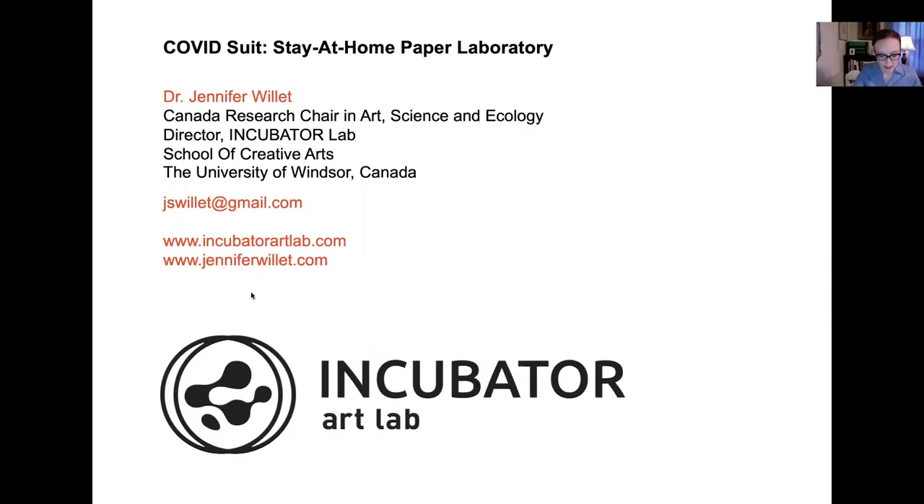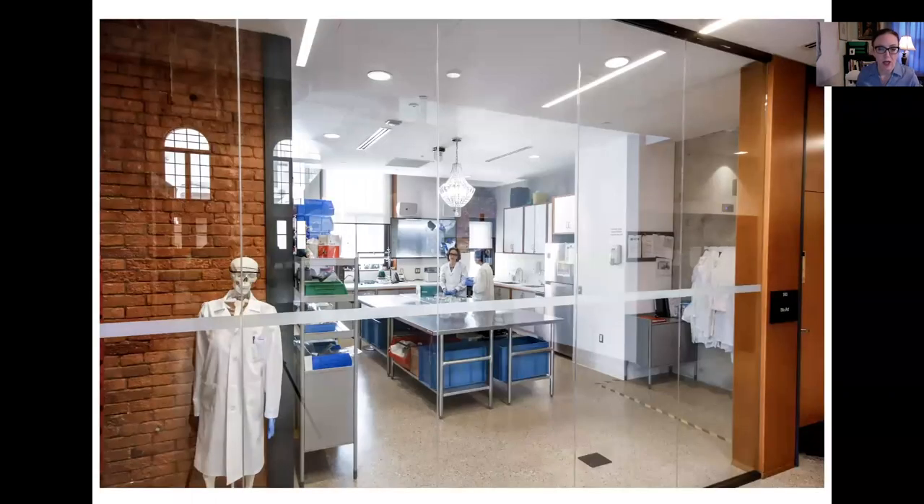I just want to give you a brief presentation on this project: the COVID Suit Stay-at-Home Paper Laboratory Project. We have a beautiful lab at the University of Windsor — it's a biosafety level two bio art laboratory in the front atrium of the university, so when you walk in through the front doors you can see through beautiful glass windows right into the lab. The lab is a research space, a teaching space, and also a performance space or public venue where we can do live music events, theatrical shows — I'm thinking about things like bio art opera. This becomes a space where science can also become a performative activity.